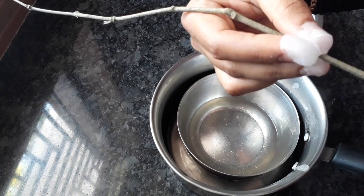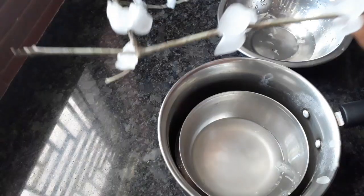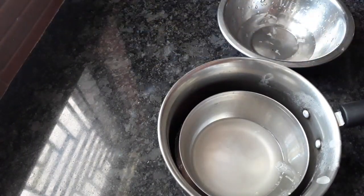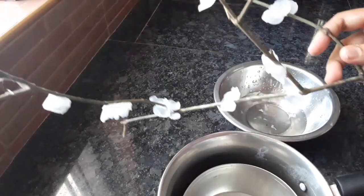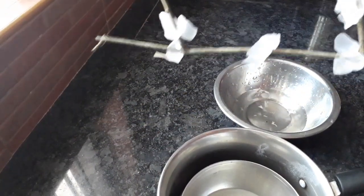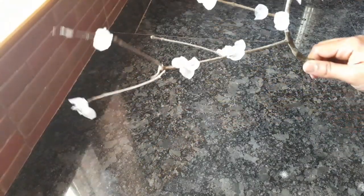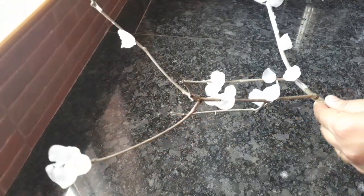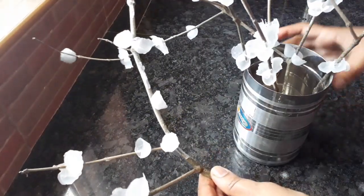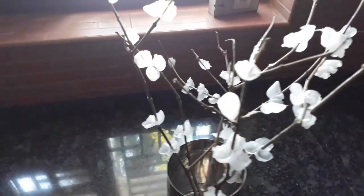I just made a little bit of a flower in the ground, and I made the flower as well. I added the flower in the ground and it came in. I'll mix it in the pot so I can mix it in the pot.